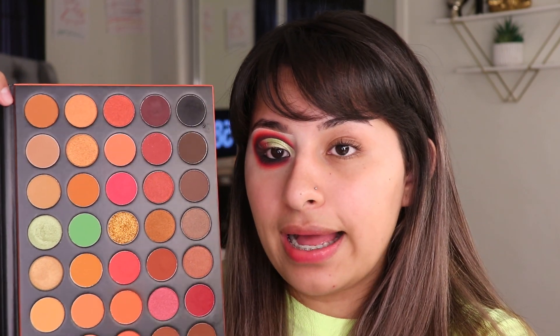I already went ahead and did one eye off camera, and I'm actually using the new Morphe 3503 palette. This is the palette — it's actually really cute. It has a pop of green which I really like because I love green, but I'm just gonna show you guys how I did this look.